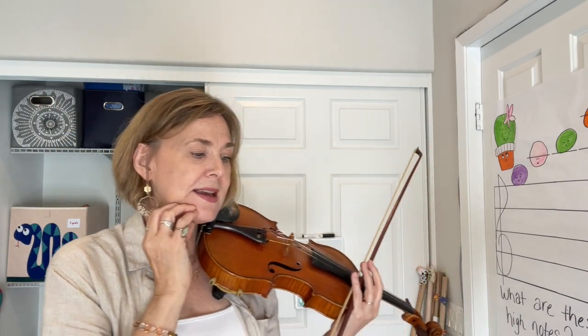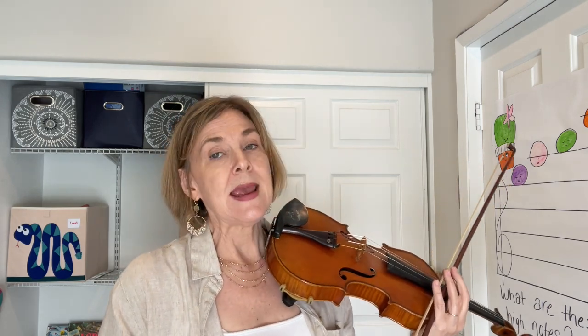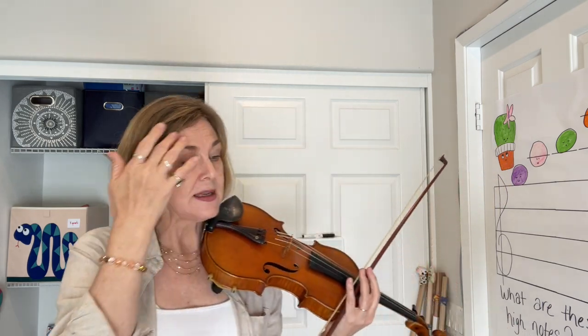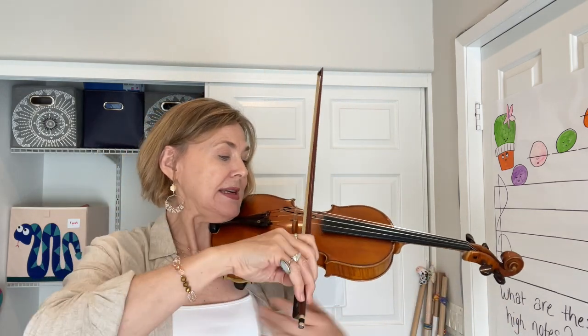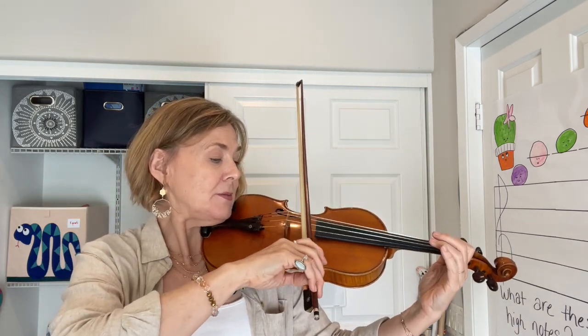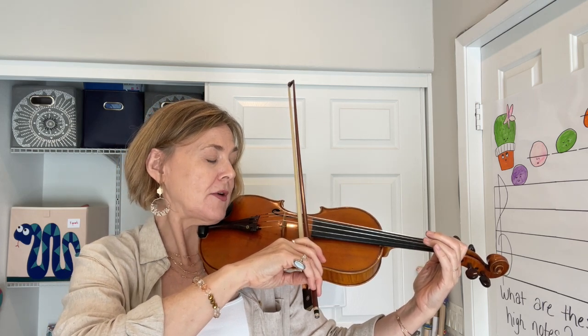Let's isolate our down bow slurs in Minuet 2. It's on measures 28 and 29. We're going to do a down bow D and then stop in the middle of the bow, roll to the A, and then do a slur from A to D.